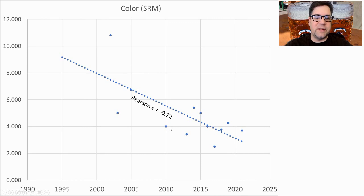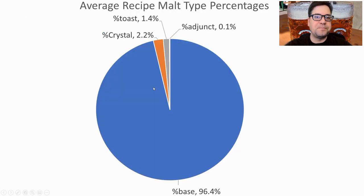We are seeing the color decline over time — a pretty tight correlation here at 0.72 — a tight little data set showing that the style is getting lighter and lighter in color. Looking all the way back to the 2004 BJCP, Helles Bock was a separate style from Dunkel's Bock. I was curious if they were covered in the same category back then, but they were separate.